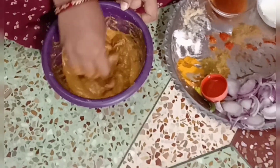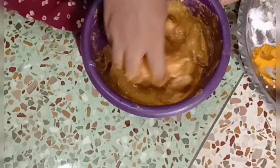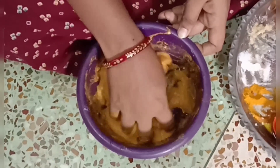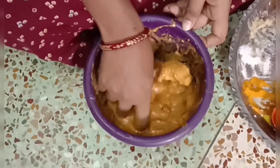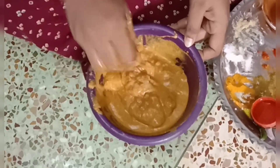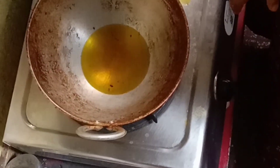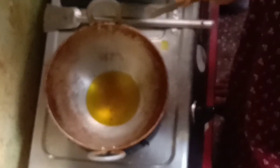We have to paste in the red oil into the white center. We can paste in the red oil and then put the red oil on it. We have to paste in with the pot.